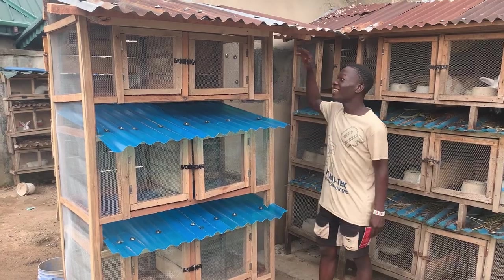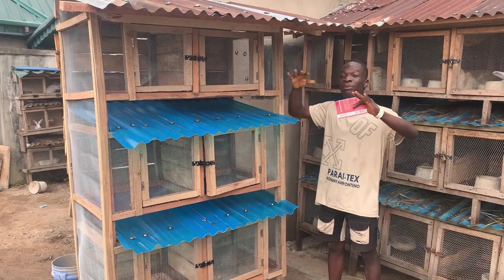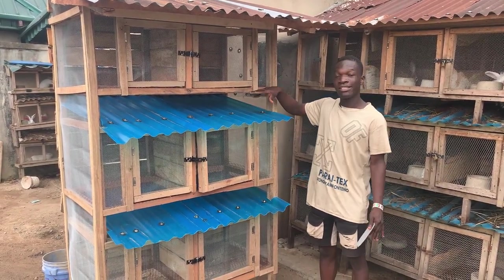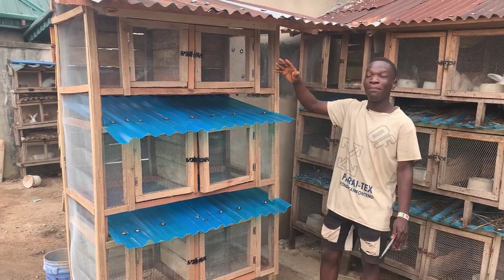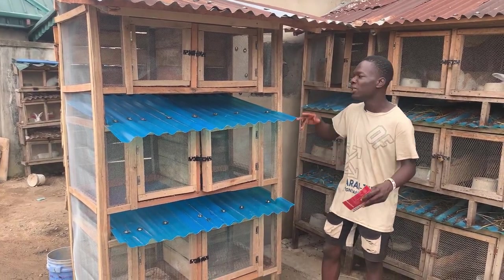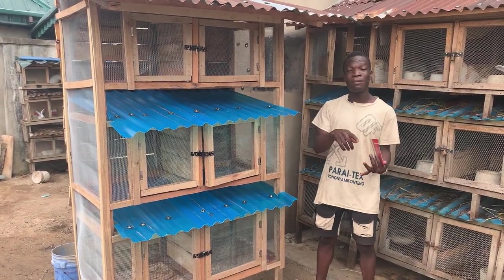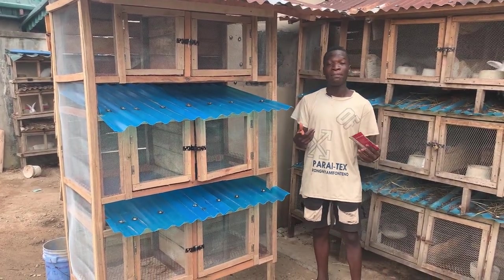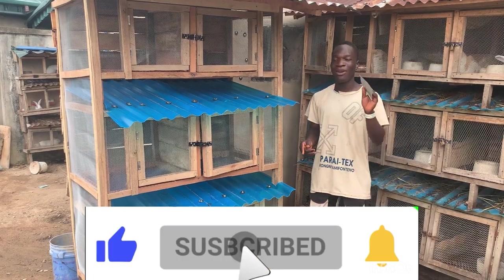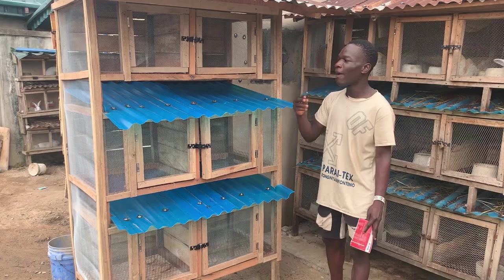I added this six-room rabbit cage to my farm and in this video I'm going to break down how much it actually cost me — from the zinc to the wire mesh and everything. On this channel we teach you how to become a successful rabbit farmer, breeder, and pet owner. If that's interesting to you, consider liking this video, subscribing to our YouTube channel, and turning on the notification bell.